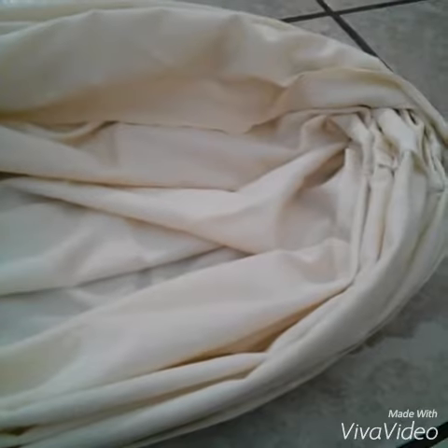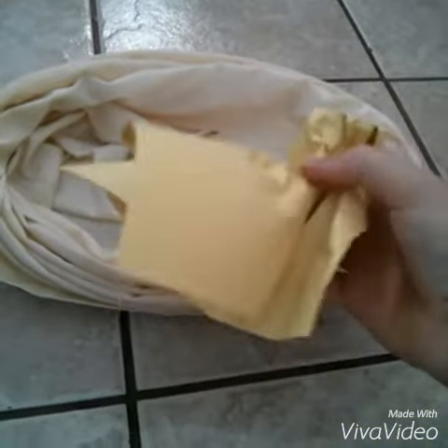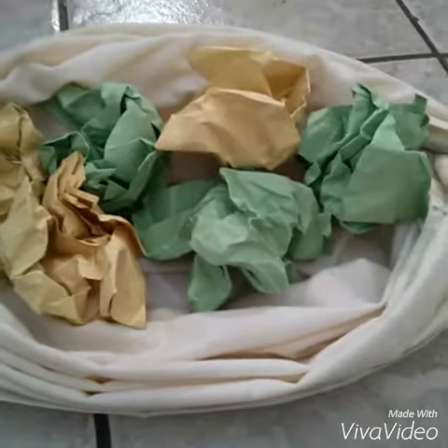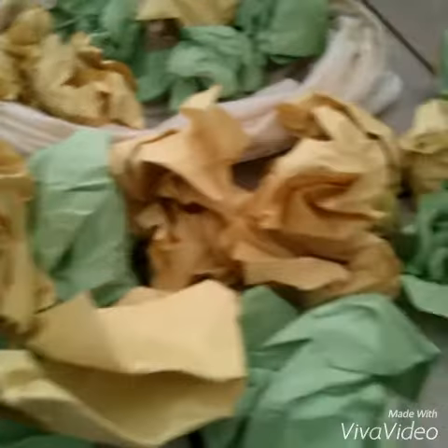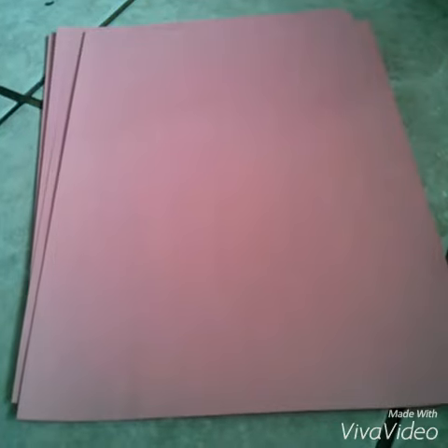First, open your pillowcase. Crumple your paper into a ball — and that's really it. Just keep doing this with the rest of your construction paper and it will look a little something like this. You're going to need lots. After all that work, I realized I didn't have enough, so I did pink too.